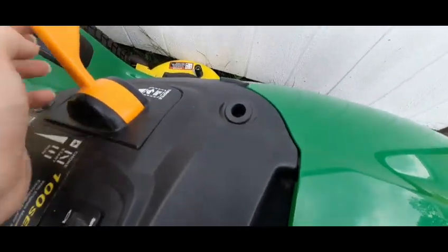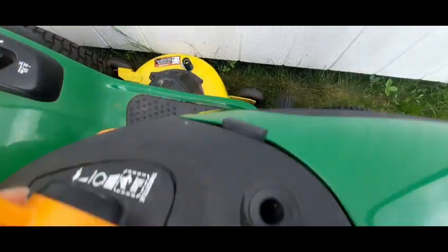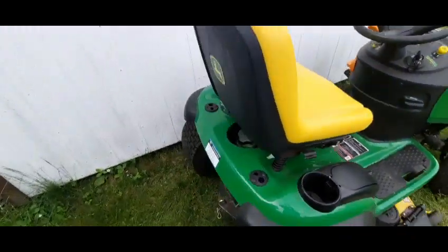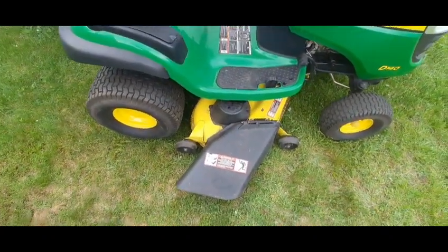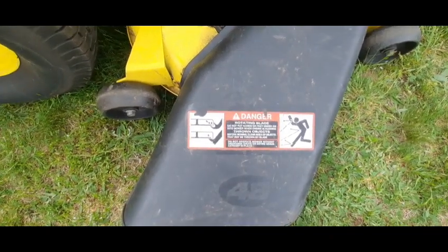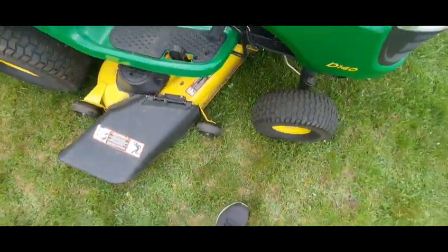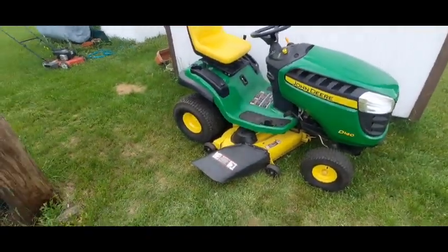If you put this all the way up, that's the choke. Then you have 'run,' and you can put it at whatever speed you want — you've got the bunny and the turtle. It's a 48-inch deck, as you saw. Do not go near this tractor while it's mowing, or put your hand or foot underneath it while it's going, because that is not safe — you could injure yourself badly. It could go very wrong very fast.